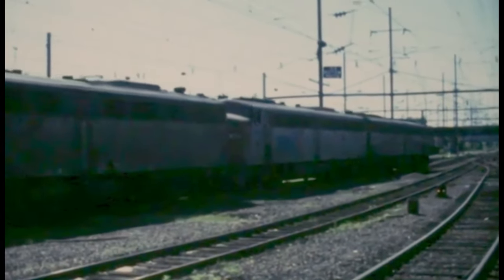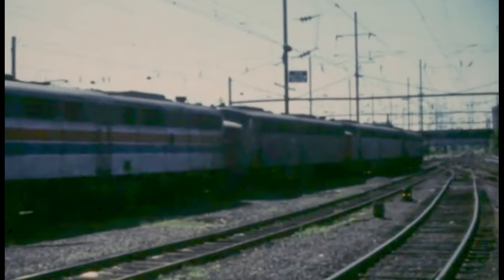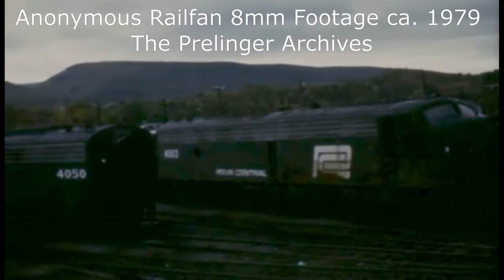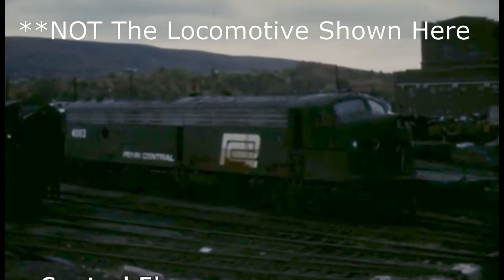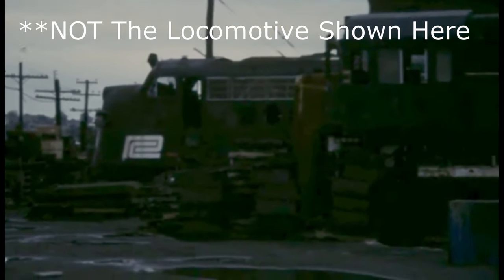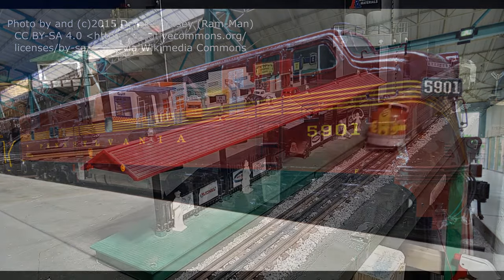Most of the few E7s that remained at this time were quickly scrapped. But there was one Penn Central E7 still in the deadline at the Altoona, Pennsylvania shops. There is an oft-told story that, upon hearing about the impending scrapping of this diesel, a group of rail fans armed with stencils and spray paint scaled the fence of the shops in the dead of night and swapped this E7's cab number with that of a nearby SW1 switcher. The next day, shop crews hauled off the switcher for scrap and the E7 survived. Whether or not this story is actually true, I cannot say. But it is true that this Penn Central E7 is the only surviving example in the world today, resting comfortably at the Railroad Museum of Pennsylvania in its original paint scheme and number as Pennsylvania number 5901.